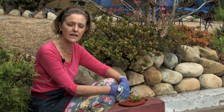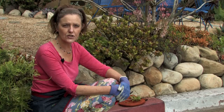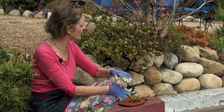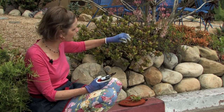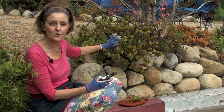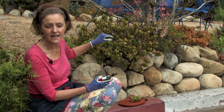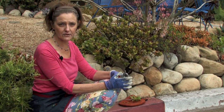You want to let it really dry out in between waterings because it doesn't like to be wet. It doesn't like to sit in water either. These leaves are very fleshy, and the stems are very fleshy, and they hold water. So the worst thing you can do to your jade is to kill it with kindness and water it every other day or every few days.